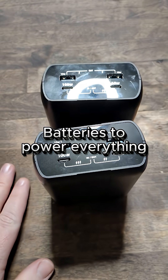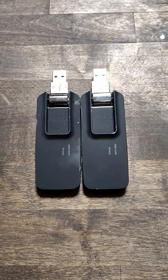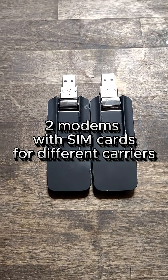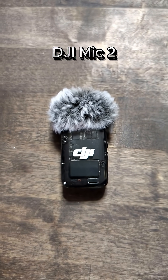Two batteries that power everything in my stream setup. Two modems, each with their own SIM card that sends the video up to the cloud. For my microphone, I use a DJI Mic 2.